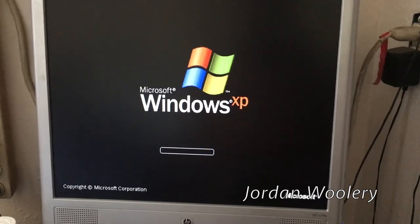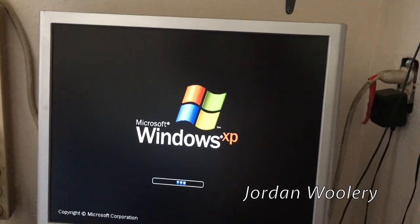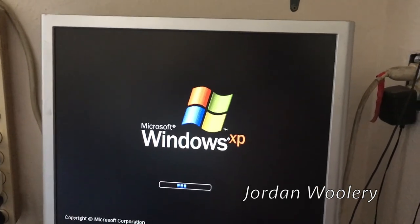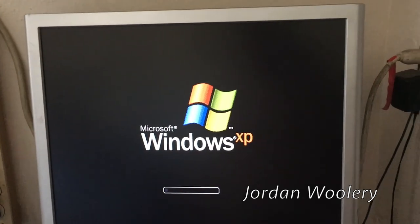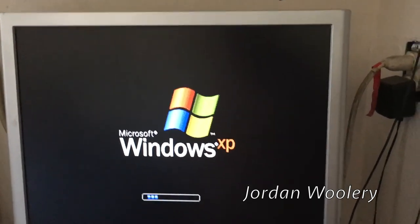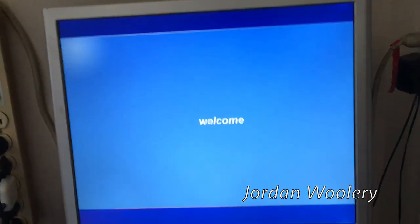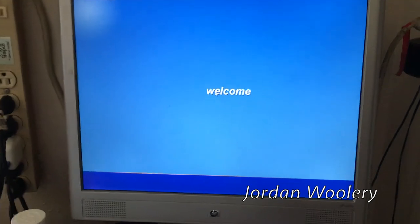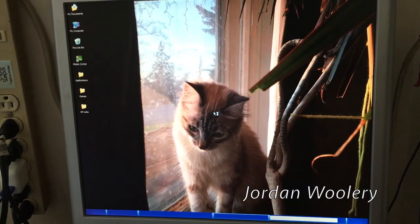Before we turn the Compaq Deskpro on, here's an update on the internet - it's been working very well. I had to update the eMachines EL1300G, but now I'm finally able to patch the security problems on the old Pavilion A1477C. It's not a massive improvement in performance, but I can at least install security fixes when I need to.